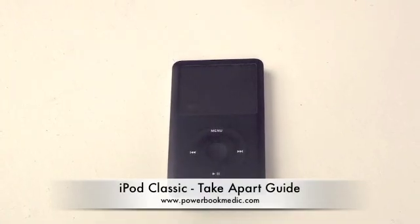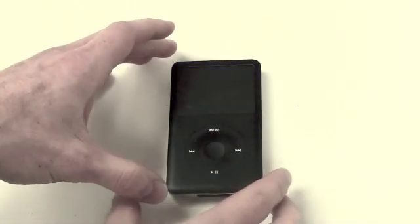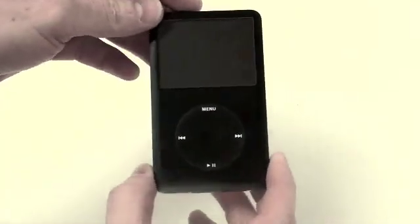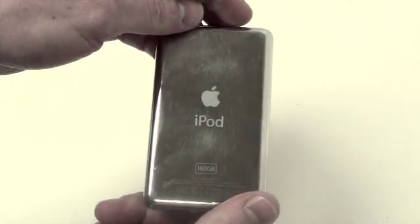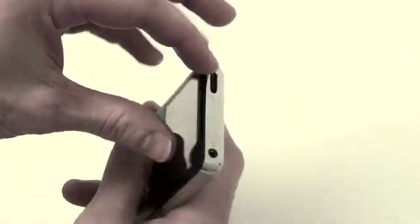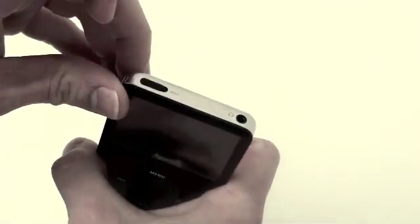Welcome to the iPod Classic Take-A-Part Guide. The Classic and the Video iPods are very similar. One of the main differences that's noticeable is that the front case is metal instead of plastic.